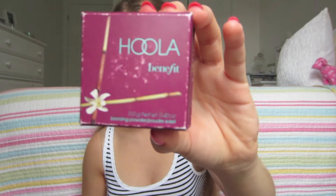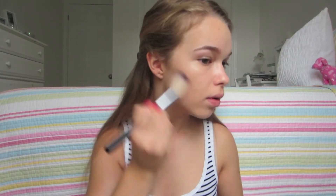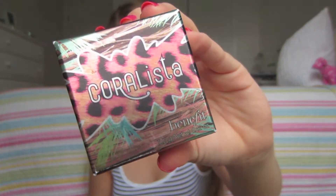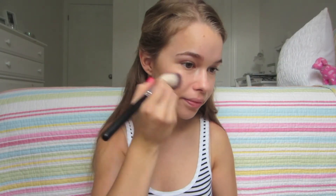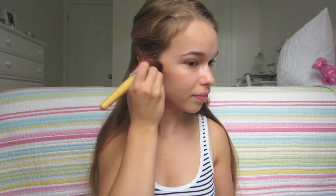Now I'm using Benefit's Hoola Bronzer to contour my face. I'm putting this underneath my cheekbones with a really nice fishy face, blending that in, and I also put some along my temples. I'm using my all-time favorite blush from Benefit, which is Coralista. This acts as both a blush and a highlighter because it has a lot of gold shimmer in it, but it still looks really good in photos. I put this on the apples of my cheeks and blended it back into the bronzer, and then blended it out with my powder brush to make it look more natural.